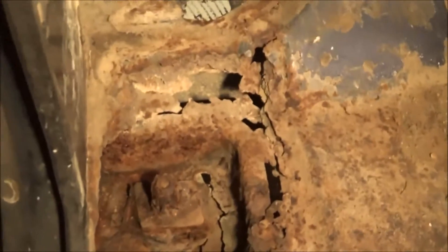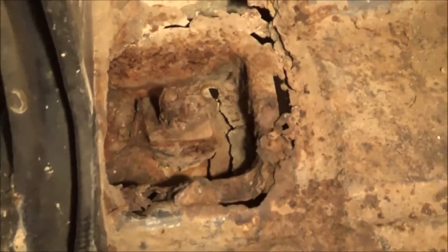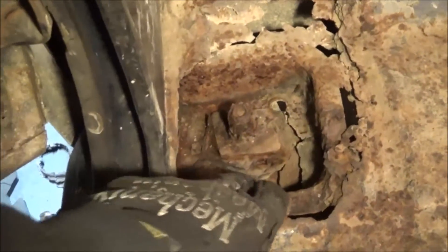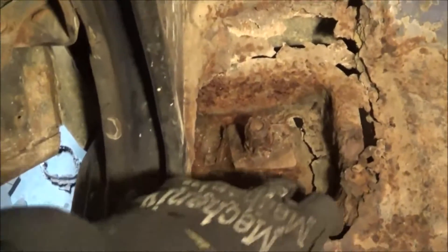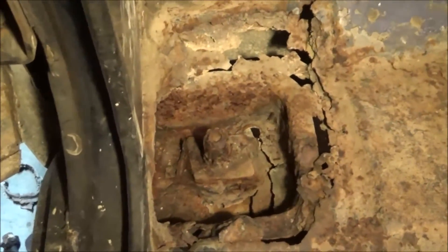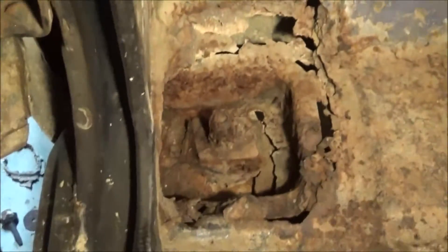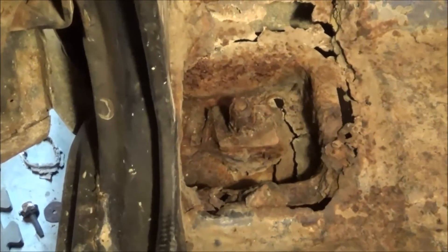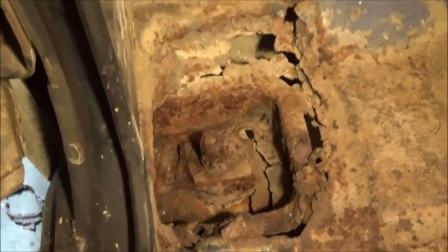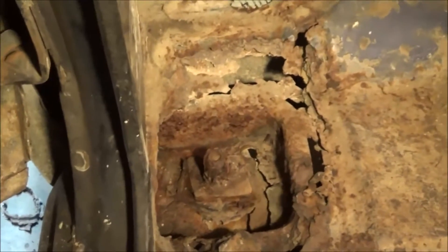I'm getting ready to start on this cab mount on my S10 project. As you can see, it looks pretty awful. I'm gonna patch it in the best I can. I got my sheet metal and I actually have a replacement mount. This thing's gonna have to go — as you can see there's big giant holes in it, it's rusted all the way through. So I'm gonna get ready and cut that thing out, then go from there because I'll have to do assessments along the way to see what I really need to do next.